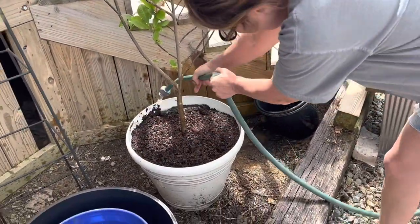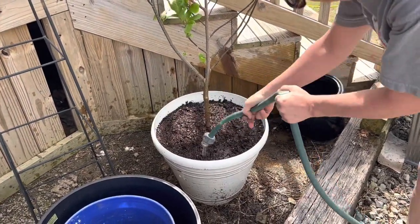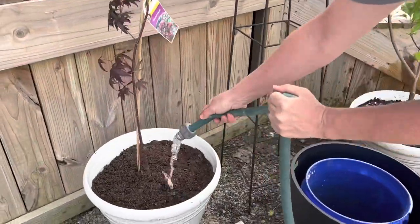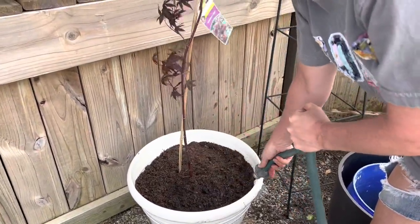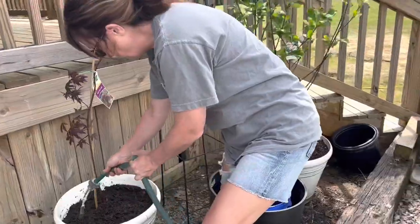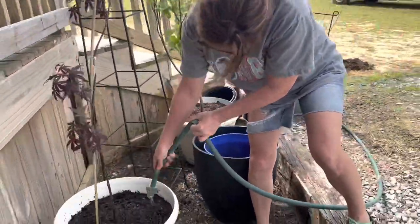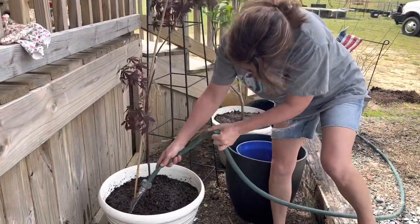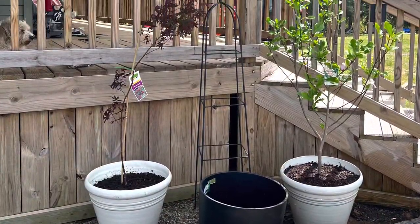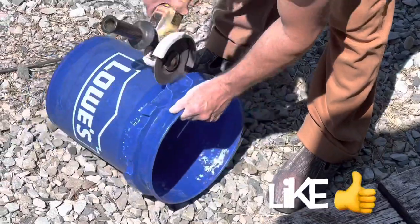Now I'm ensuring that I am watering in my tree so the roots will start growing with the moist soil. You can see all of the wind that we are having — if I do not keep the pots wet, the roots will dry out and die. So if you live in an area where there is excessive wind, ensure that you give your plants extra water if they are in pots. There's the final look at the two trees.